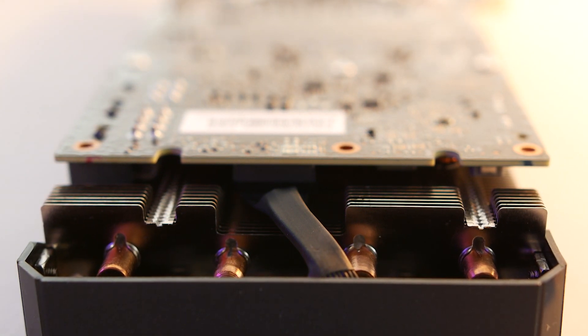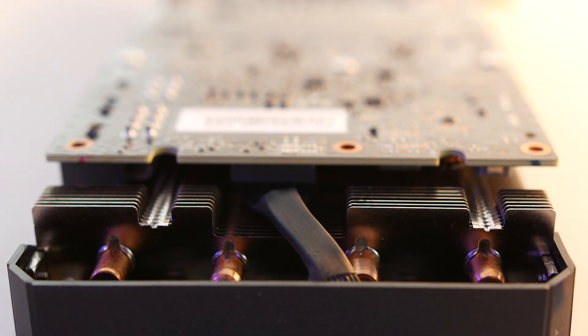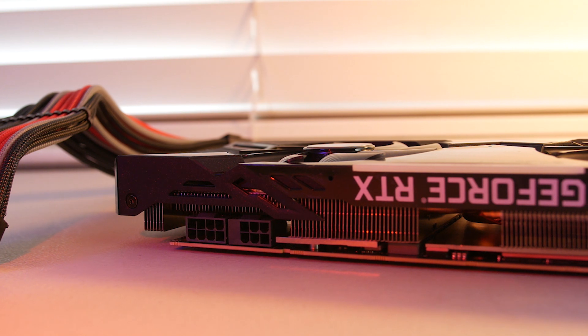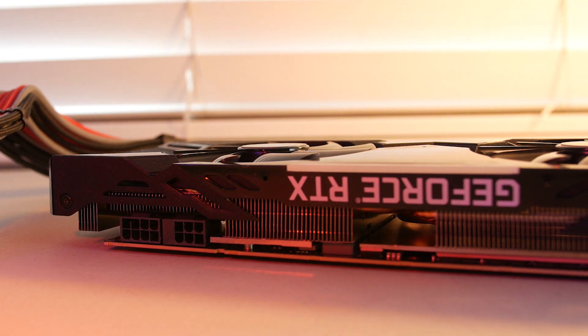Moving on to the cooler itself, it looks like they used a copper core coil and aluminum fins to cool the cores and the GPU. The weight of the card is actually really hefty. Some older PNY variants had people complaining that it felt cheap, but I have to say this is a really well-weighted card. The downside, of course, is the heavier the card the more you'll run into that sag issue. Thankfully a lot of cases nowadays have support built in, and I'd rather have a little weight behind the card and a well-designed cooler.